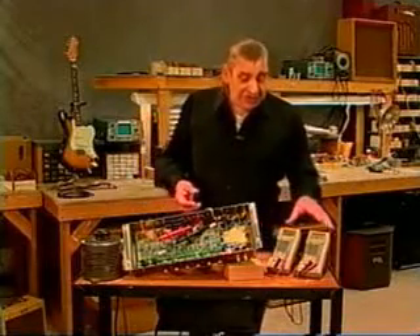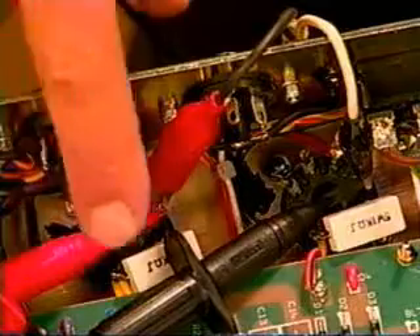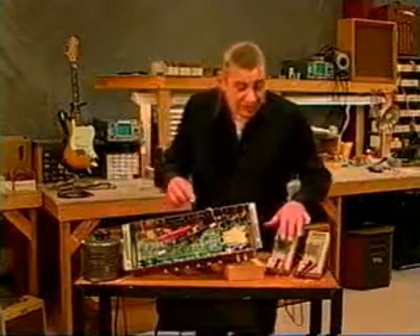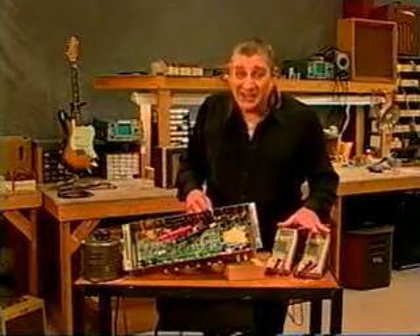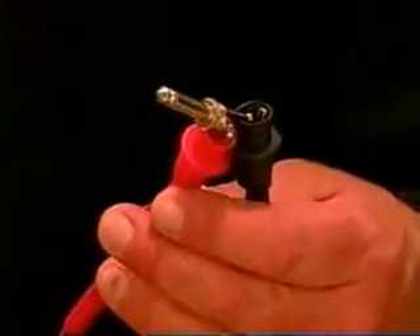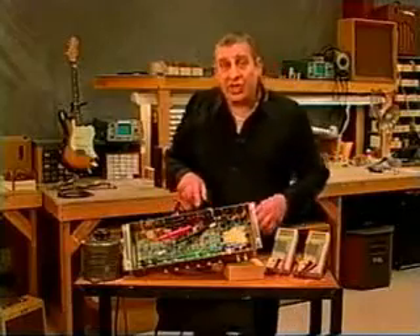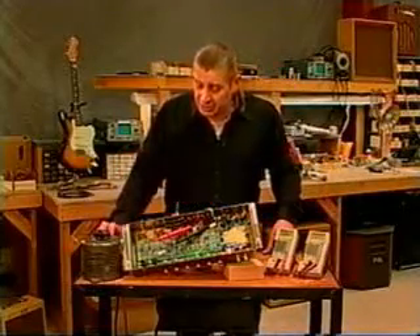I've got two meters here. This meter is connected to those same points - one lead is going to pin 3 of one output tube and the other is going to pin 3 of the other output tube. Both meters are set for AC voltage. The second meter I've got hooked to an ordinary quarter-inch plug and I'm going to plug it into the speaker output jack in the back of the amp. I've got the output set for 16 ohms.